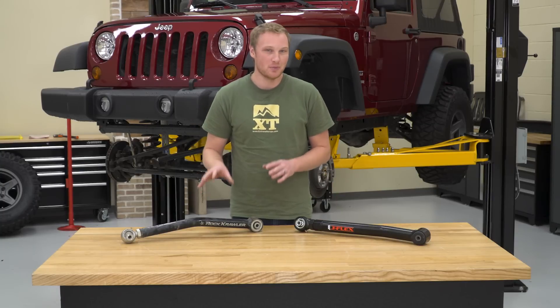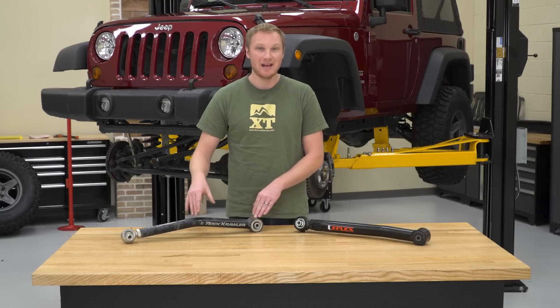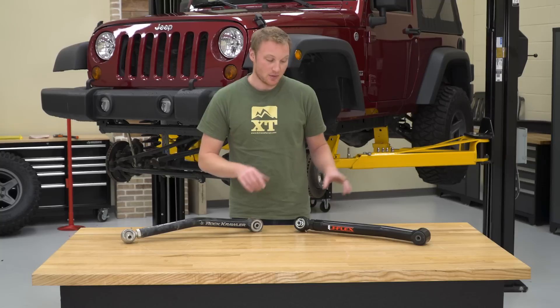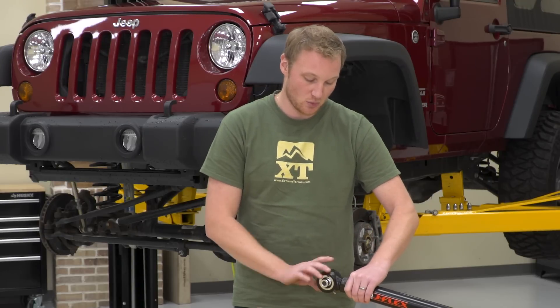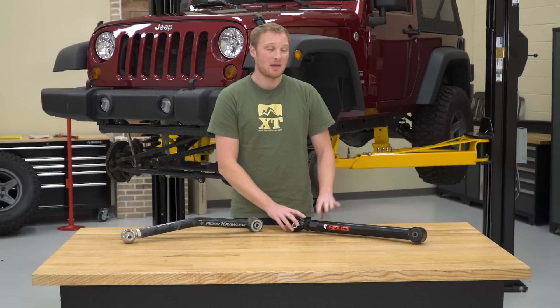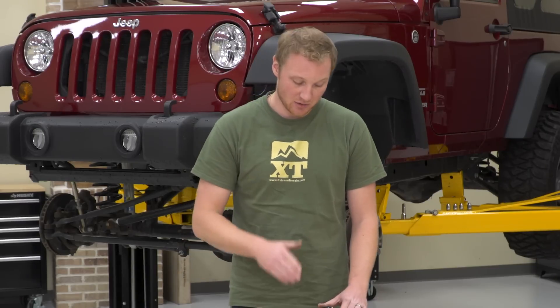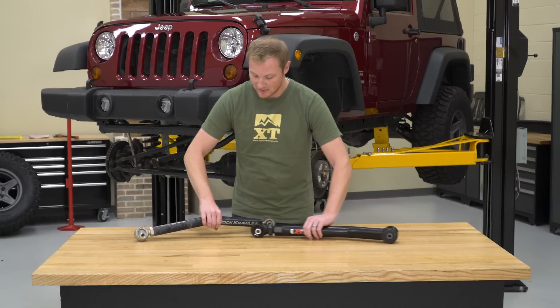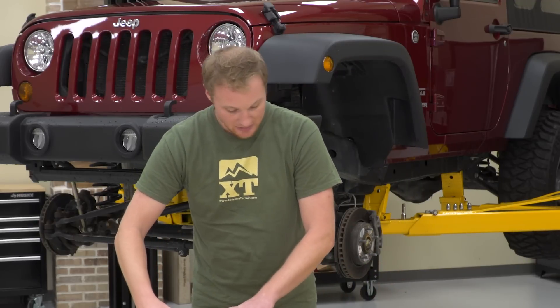The control arm we removed from the Jeep is not a factory one, but whether it's factory or aftermarket, this step is the same. We're going to use this control arm for length reference. The new J-Flex control arm is adjustable just like this one — you turn this end in or out to get the length set properly. Because we're not changing anything else about the suspension, we don't want to change the pinion or caster angle, so we want this length to be the same. You could grab a tape measure and measure center of hole to center of hole, or just line them up on the table.